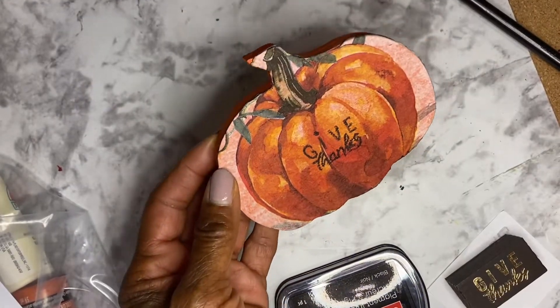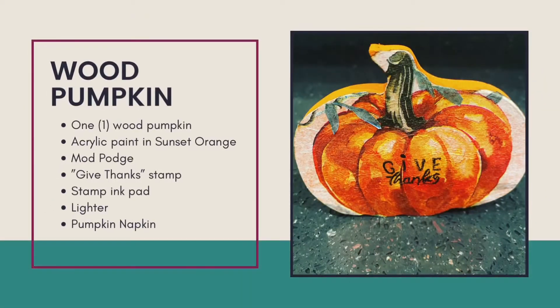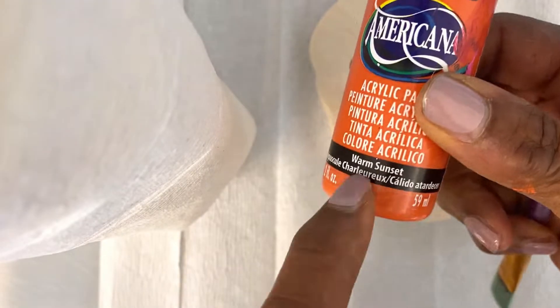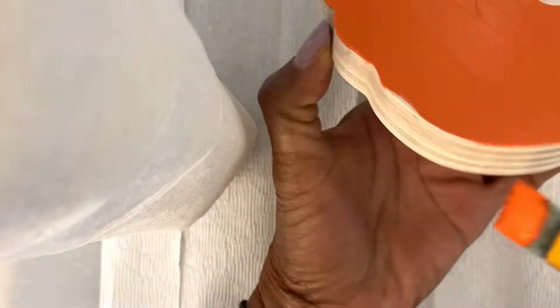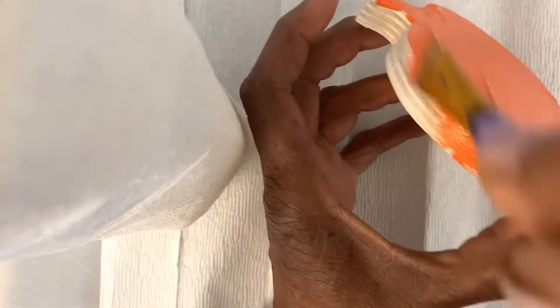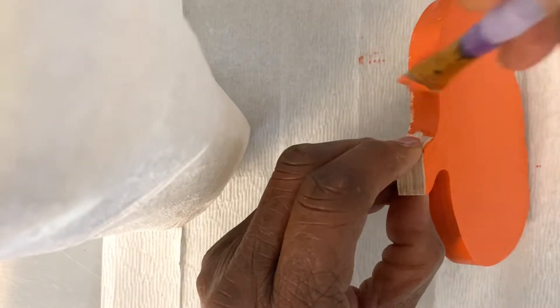DIY number two is a napkin covered wooden pumpkin. The supplies needed include one wooden pumpkin, sunset orange paint, Mod Podge, a give thanks stamp and ink pad, and a lighter. This is a very easy and simple DIY. The wooden pumpkin is painted sunset orange on both sides and then allowed to dry.